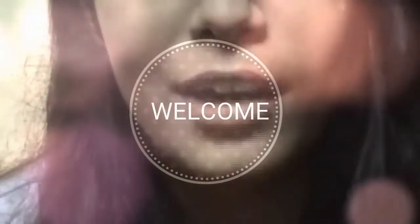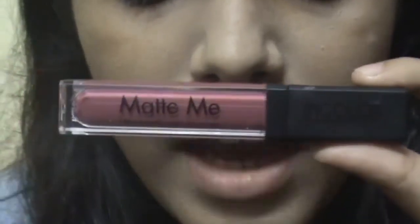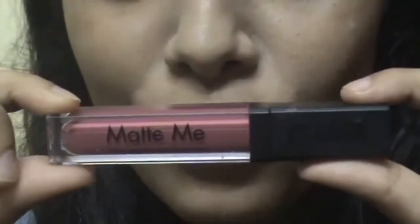Hello guys, welcome back to our channel! Today I'll be lip swatching top liquid matte lipsticks under 300 rupees for you all. Let's straight away jump into the video. First I have this Inglot Matte Me liquid lipstick — it's a matte me ultra smooth matte lip cream. Let me swatch it on my hand first and then on my lips.